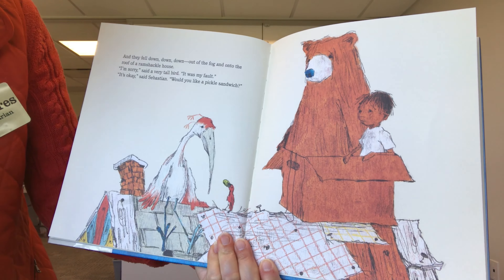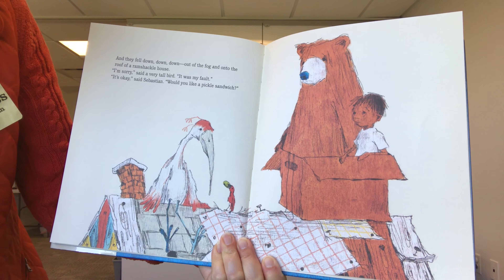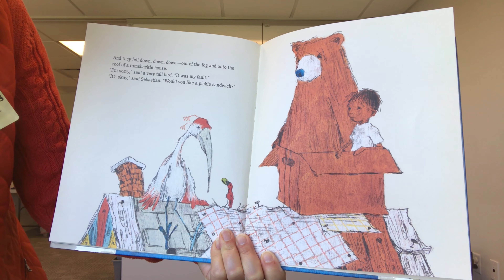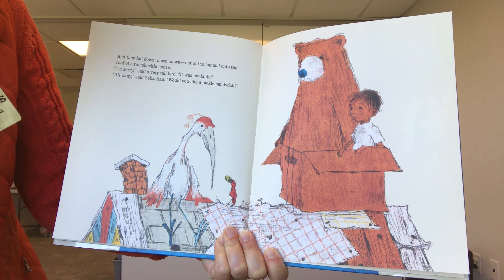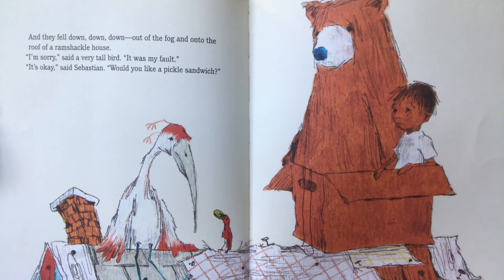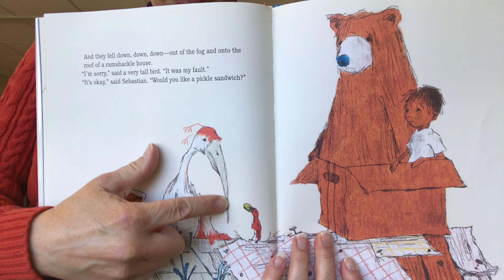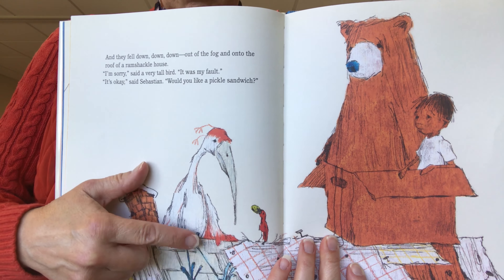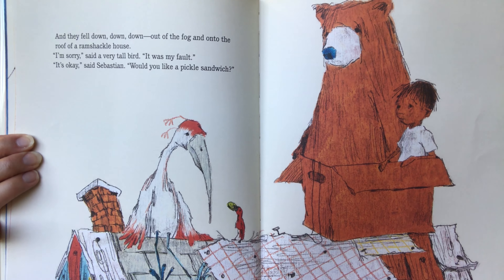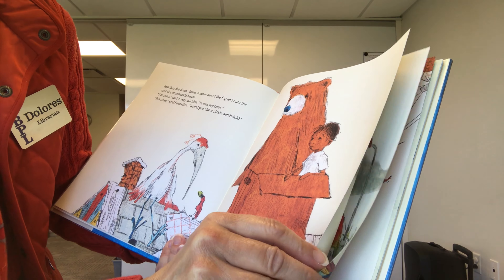Oh no. And they fell down, down, down out of the fog and onto the roof of a ramshackle house. I'm sorry, said a very tall bird. It was my fault. It's okay, said Sebastian. Would you like a pickle sandwich? Seems like pickle sandwiches are the answer to everything. You can see the bird's very big, sharp beak poked a hole in the quilt, so the balloon deflated and came down and landed. The bird is apologizing.